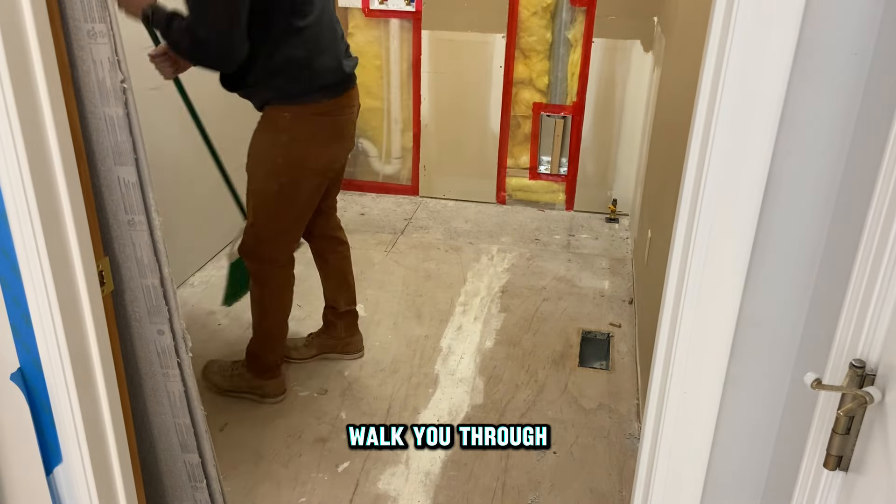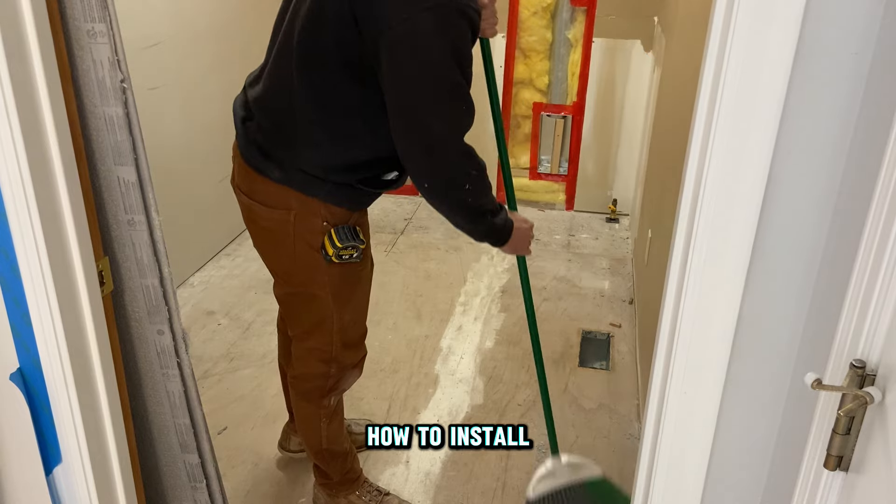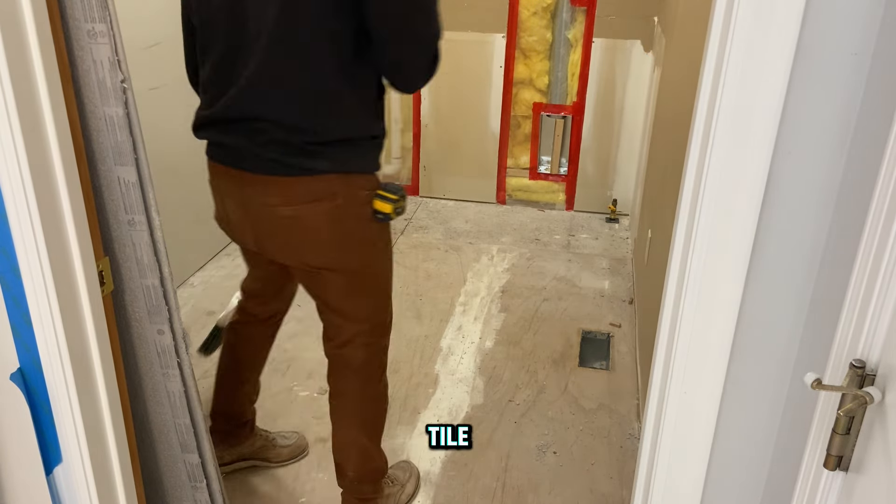In this video I'm going to walk you through how to prep your floor for tile, how to install your tile, and how to grout your tile.